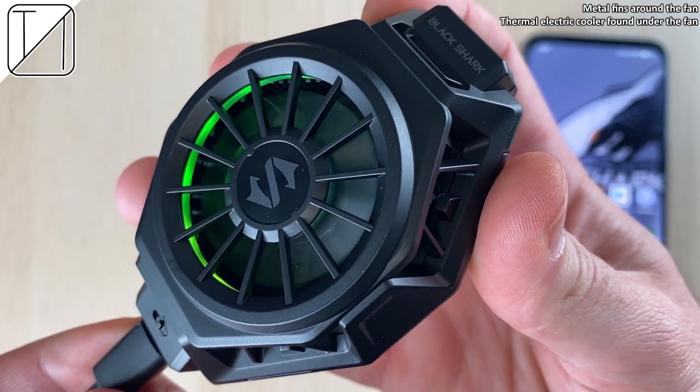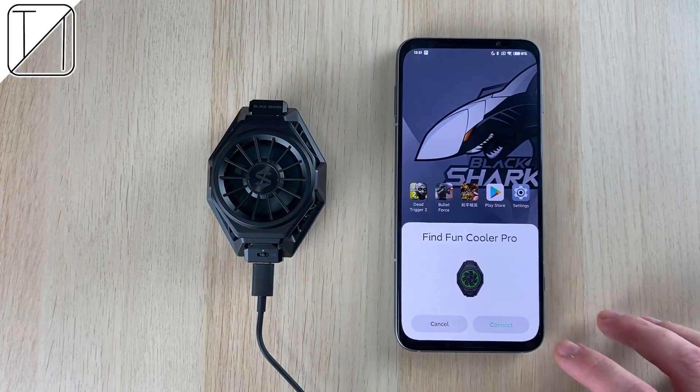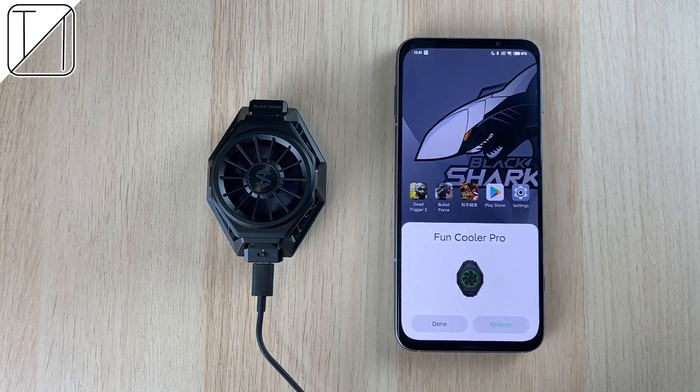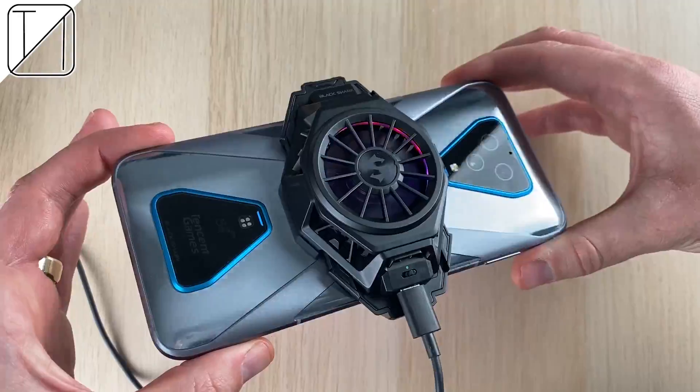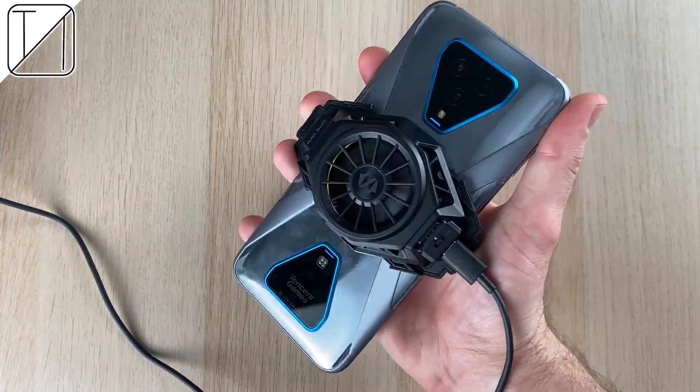We can also use it to plug into our phone, which we'll get to in a minute. It looks absolutely stunning with those RGB lights, though it would have looked slightly cooler popping up from the front instead of just within the fan itself. It automatically connects and once on the phone it makes an enormous phone look even bigger.